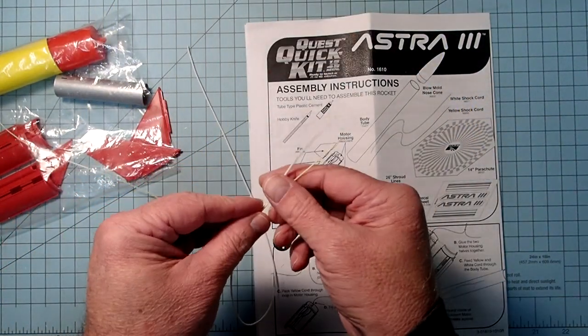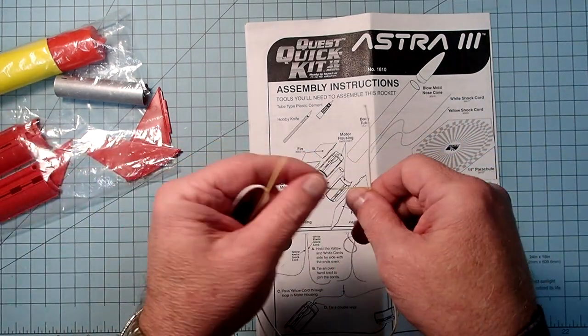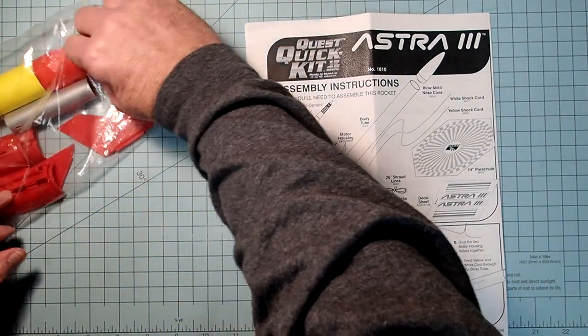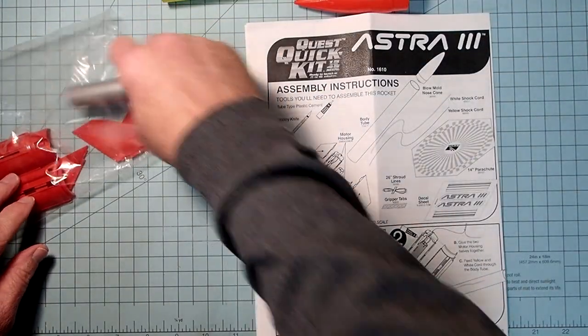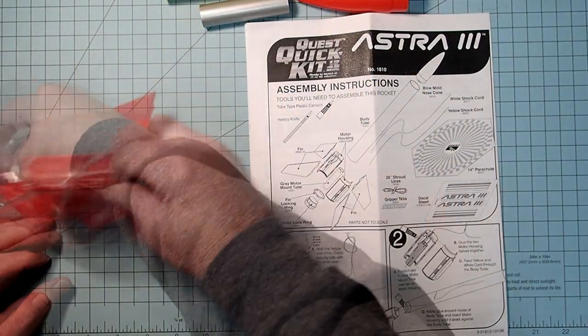The shock cord for these Quest kits is actually in two pieces: there's a piece of Kevlar and then a piece of elastic. We've got both of those. Nose cone, pre-colored body tube, motor mount tube.